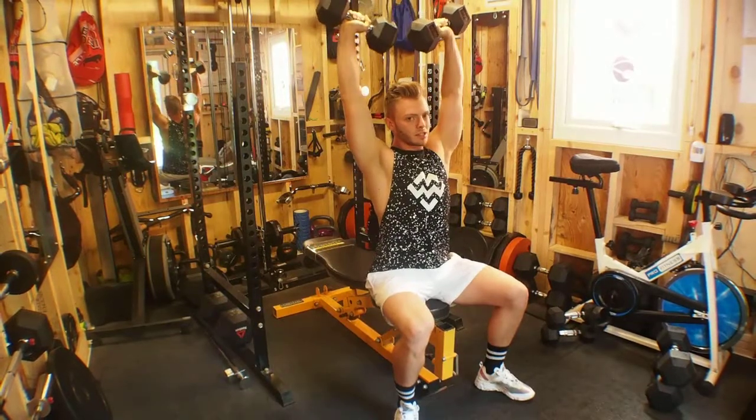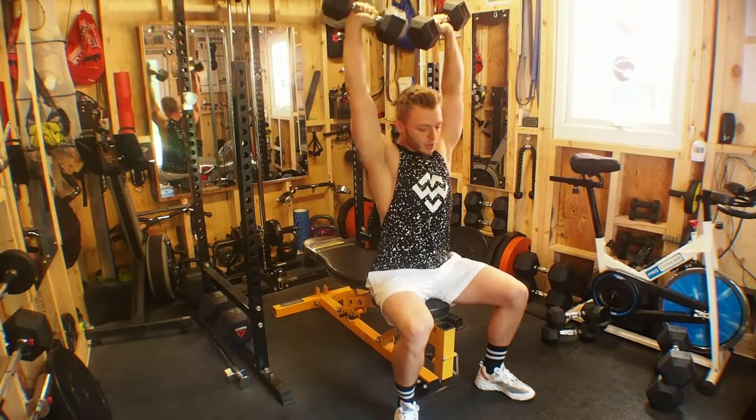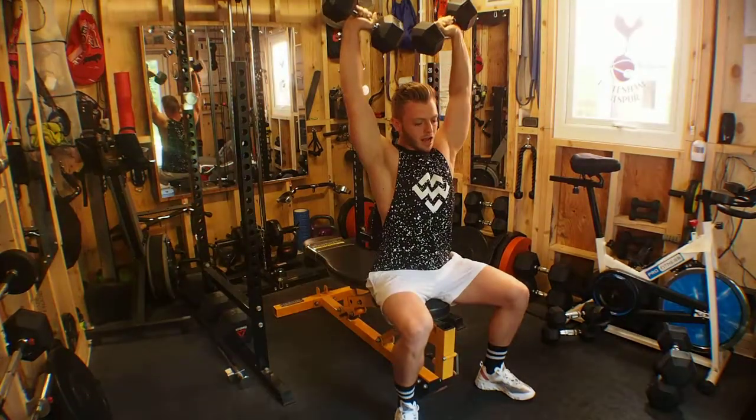If you want to keep constant tension on the shoulders, slightly point the dumbbells inwards so pinkies to the sky, thumbs a little bit lower.